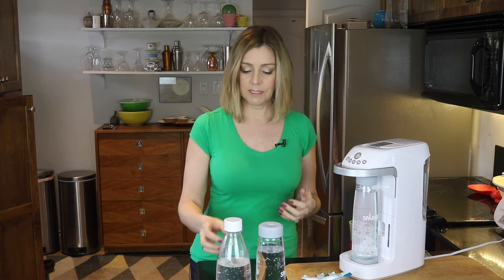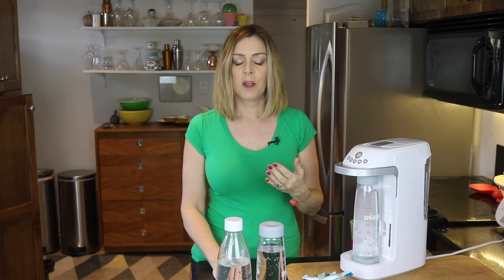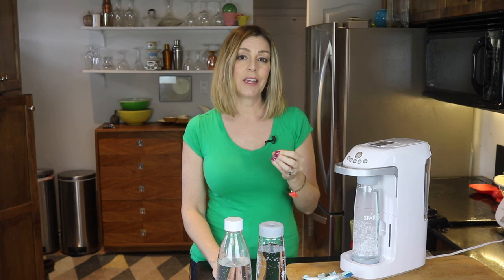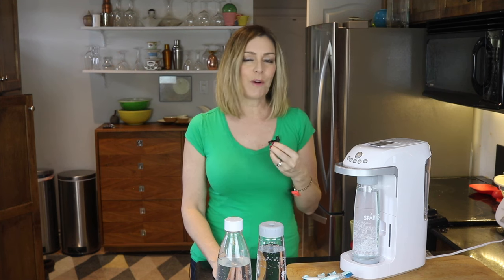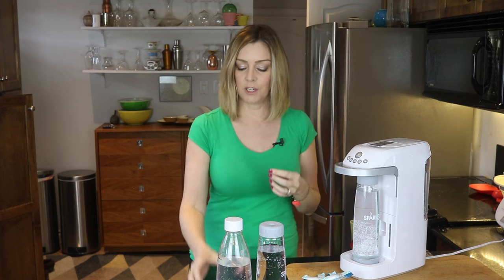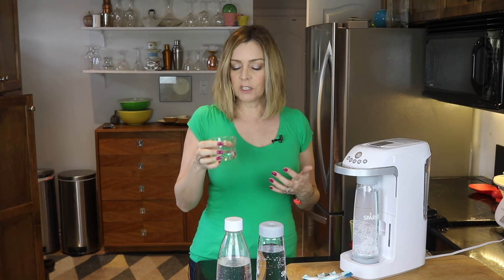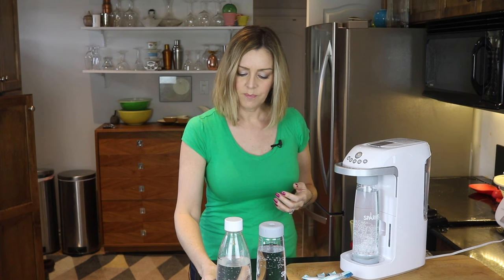It tastes less canned, if that makes any sense — kind of softer. It's got a softer taste, and there might be just the slightest hint of citrus. I don't know if that's because I know there's supposed to be citric acid in here and that's what I'm associating it to. The SodaStream water does taste kind of more canned — almost like it's been in a stainless steel bottle or something.